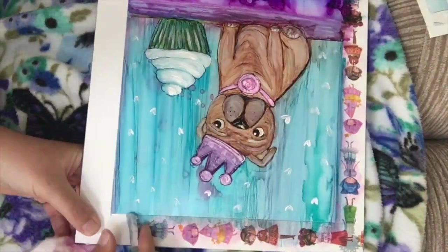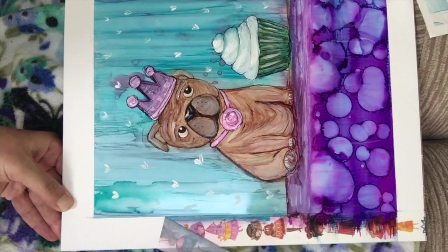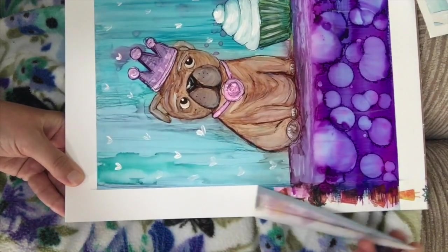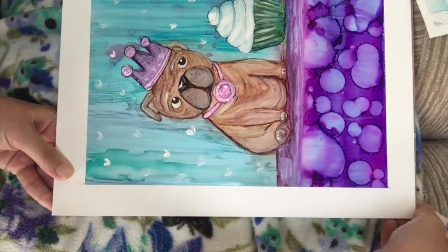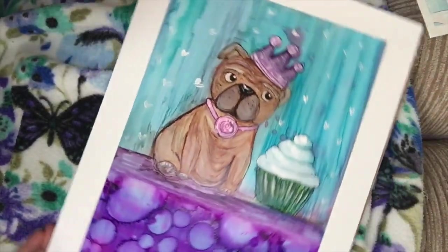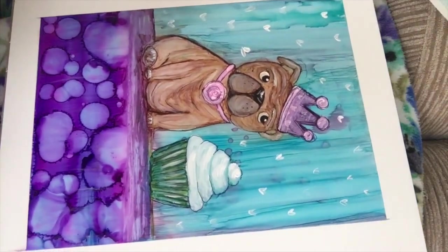Right now I am pulling off my washi tape and I wanted to do it in super slow motion because this part is so satisfying — it's like the icing on the cupcake. That crisp white line and just the way this looks — I mean, it looks like a photograph. I really do love it. I don't know why I was acting so salty, but you just got to get used to it.